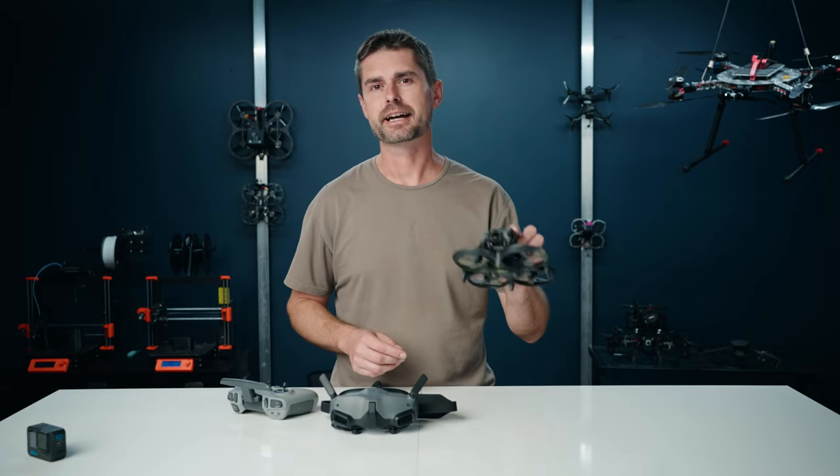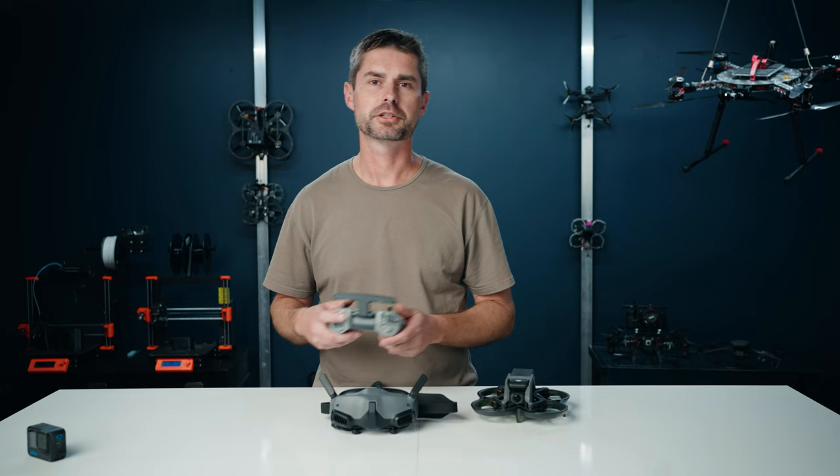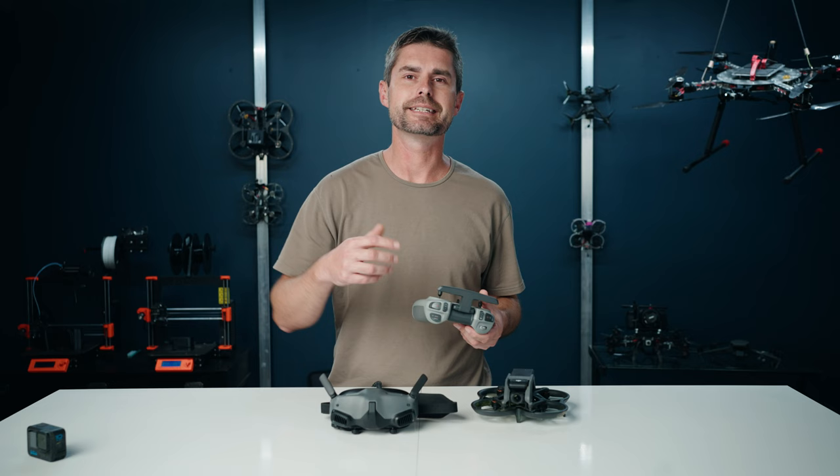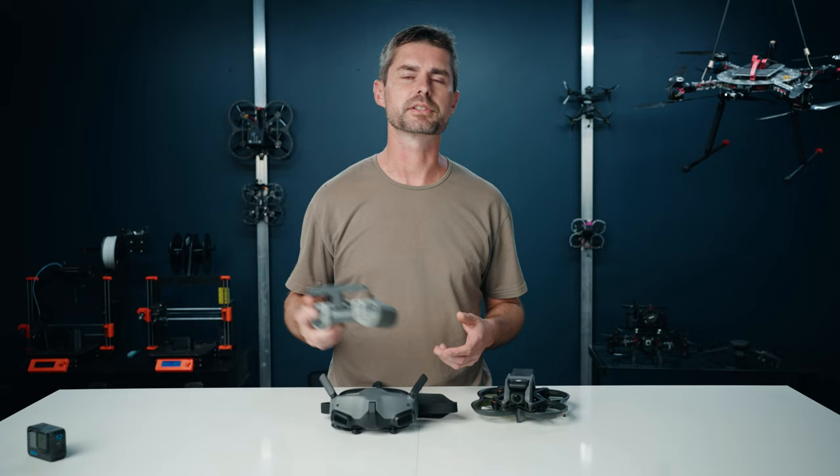If you want to fly the DJI Avata in manual mode, it's best to set a toggle switch to arm and disarm the props instead of having to get it into hover and then switch over to manual. It's just so much more intuitive, and if you have a crash you can disarm, or if you're near someone and need to shut down for safety, you can immediately just disarm the quad like a regular cinewoop or FPV drone.